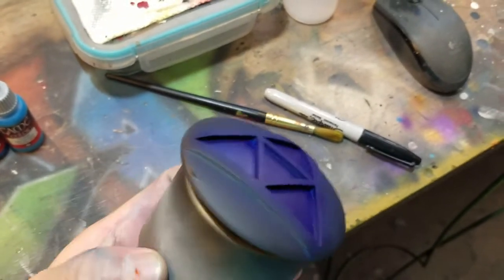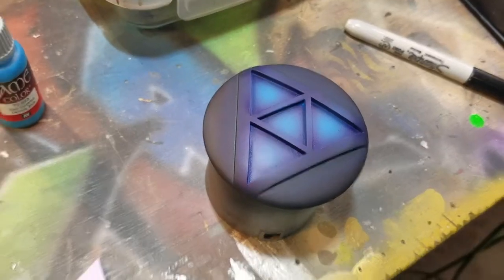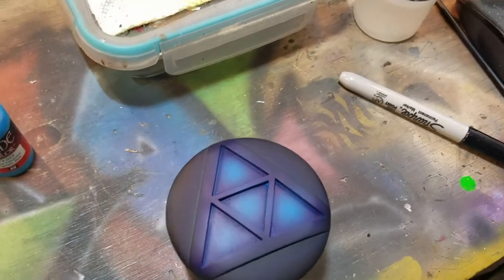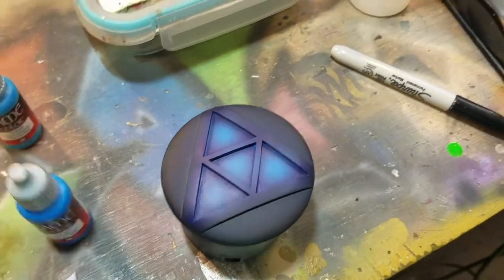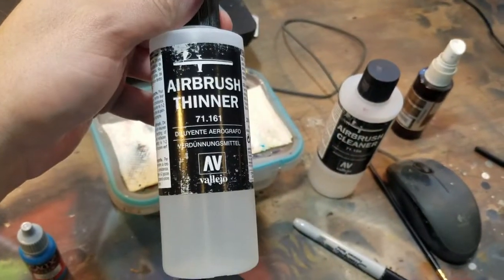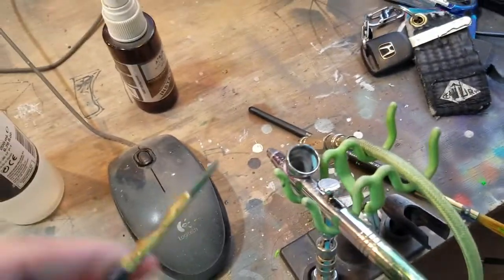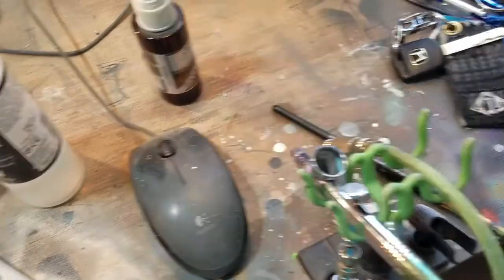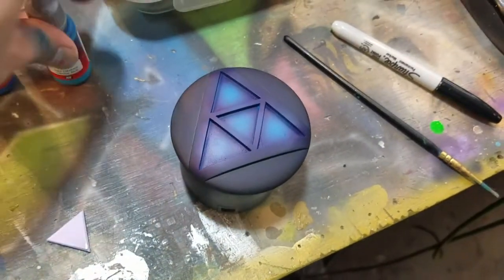We're going to ink it in a little bit. Just got the magic blue on — put that in the airbrush, thinned down 50-50 with some of the airbrush thinner from Vallejo, really good stuff. Just put it right in the airbrush and then mix them up with a small crappy synthetic brush. So again that's 50-50, and then we're going to do electric blue next.